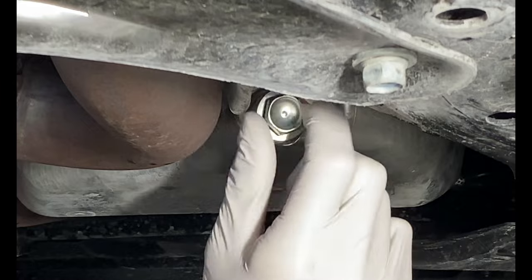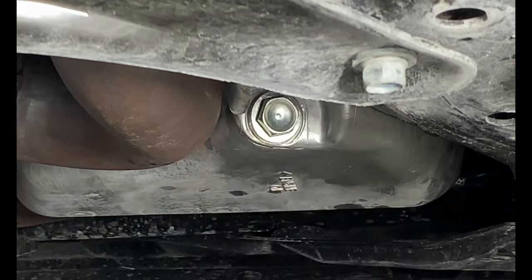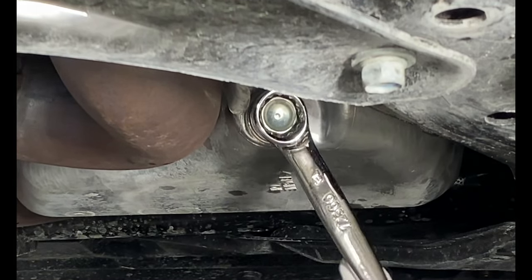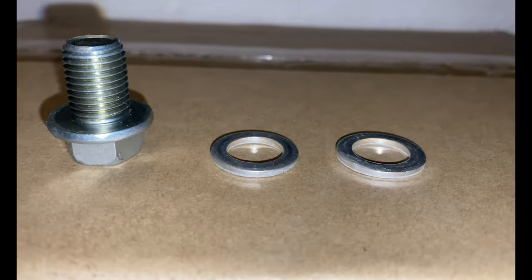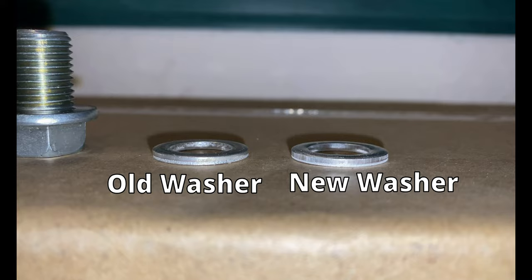By now the oil should have completely drained out, so you will need to put the drain bolt back into the oil pan. Make sure to use the new washer that comes with the oil filter when reinstalling the bolt.